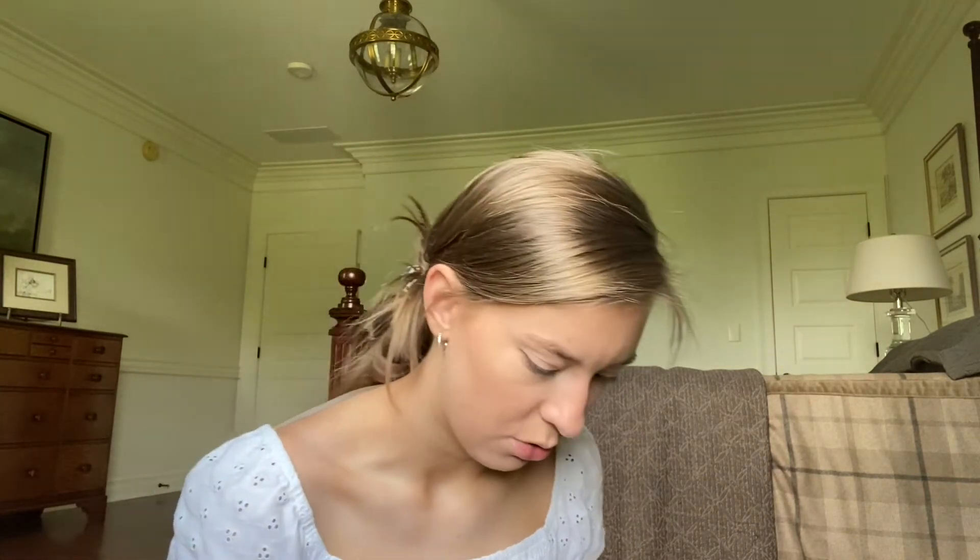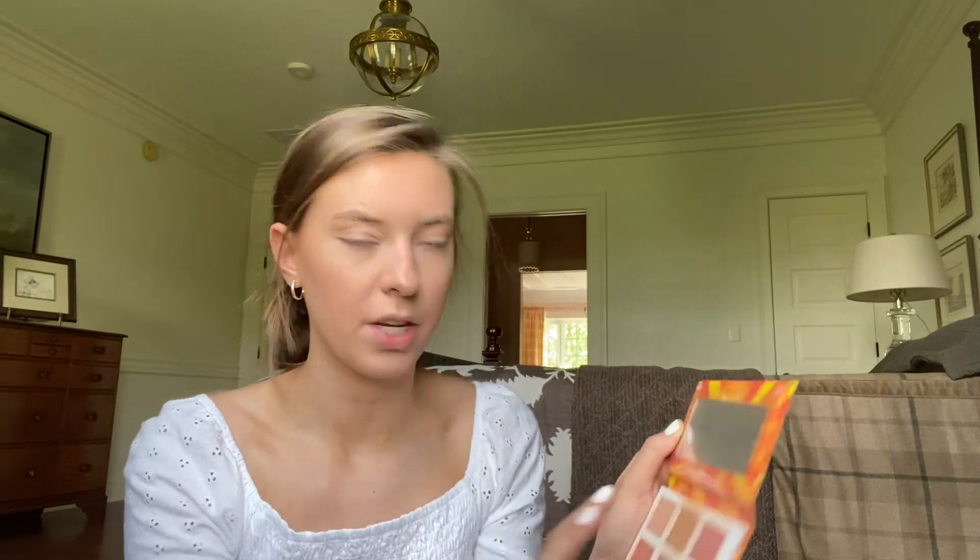Next I'll do my eyes. Like everybody, I do a little bit of bronzer in my crease — just that same bronzer shade, going back and forth until I get the color I want. It just gives a little definition to the eye. Then I love doing shimmer on my lid, so I take the highlighter shade on my finger and just press it in.